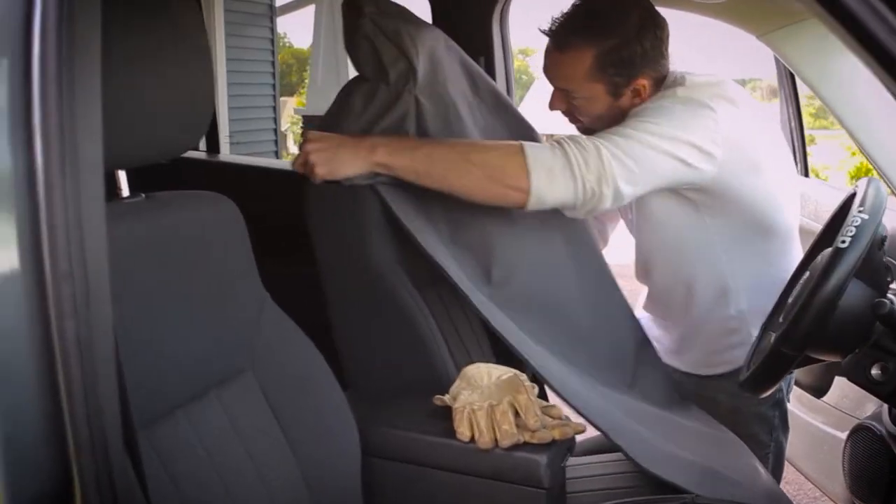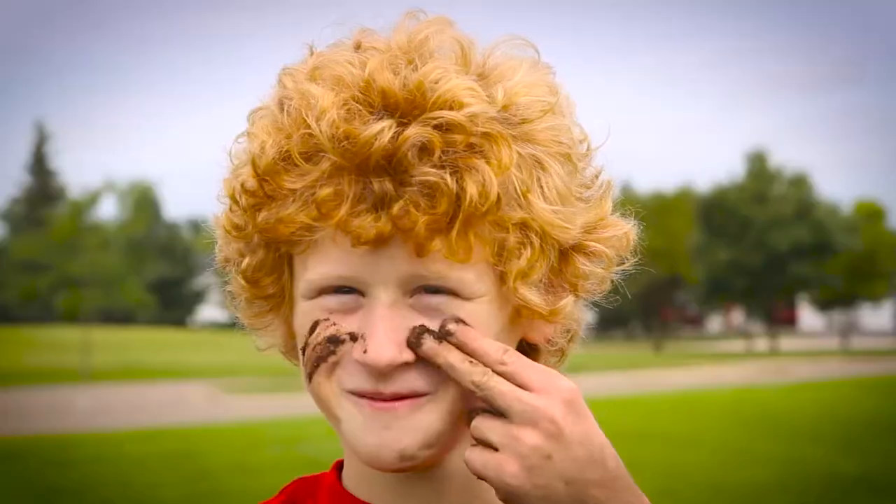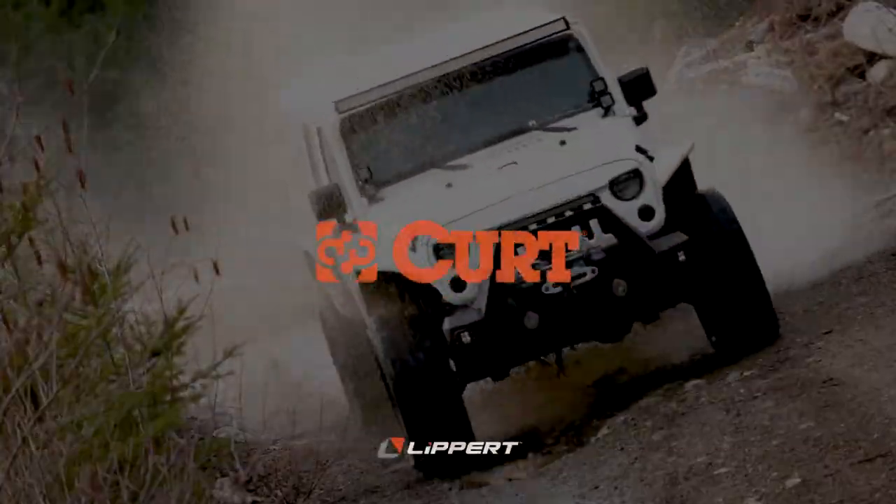Just slip one on and your interior will be protected from furry pets, dirty jobs, messy hobbies, and whatever else life throws at you. So get ready to bring it with the Seat Defender from Curt.